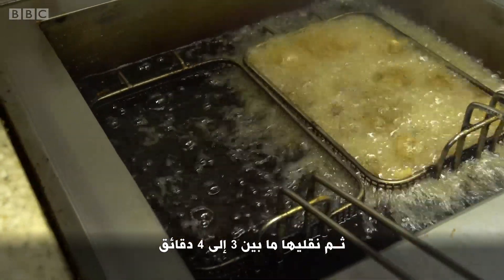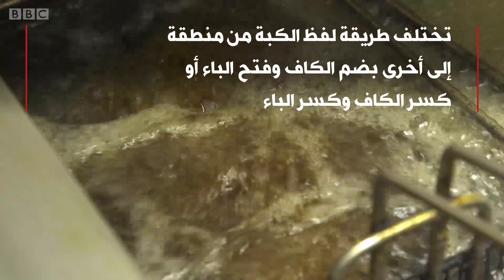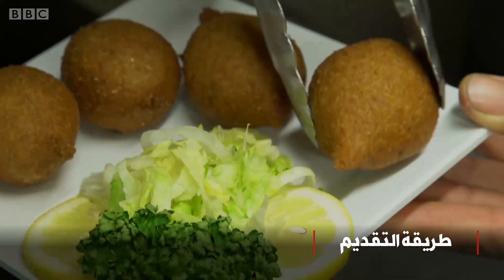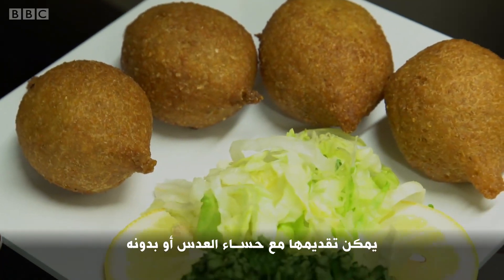Once the kibbeh is ready, it's fried three, four minutes. You can serve it with a lentil soup or have it as it is.